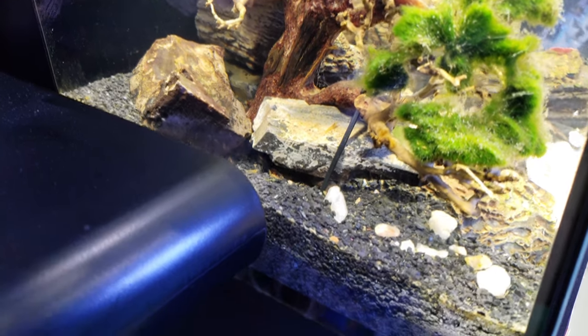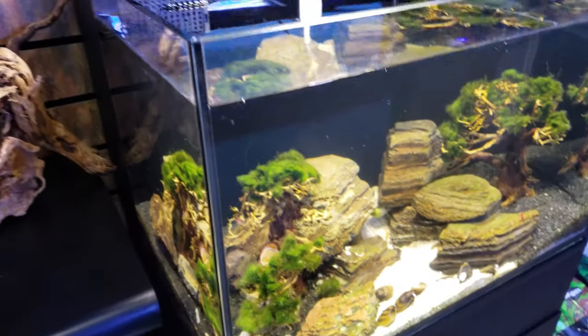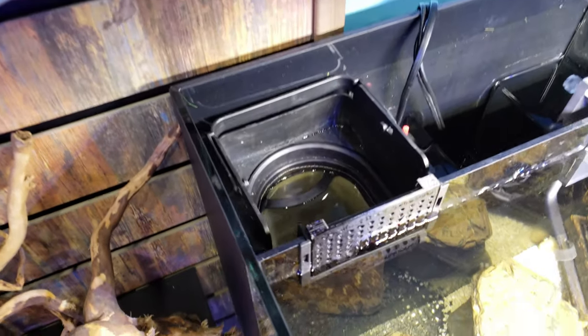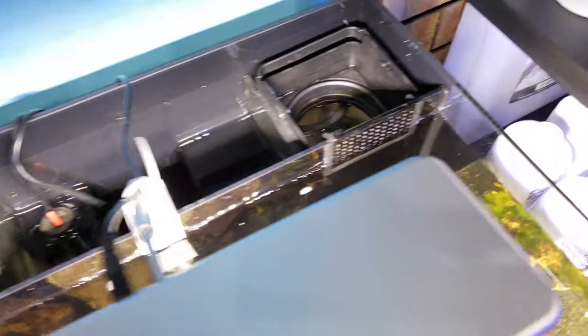We have some clams, some snails, moss balls, little bonsai trees. There are little babies hanging out under the rocks right there. I kept finding them every single morning in the filter socks back here, so I'm going to show you what it looked like before.